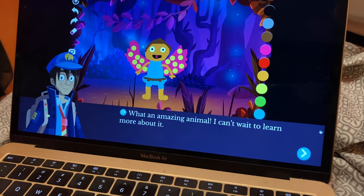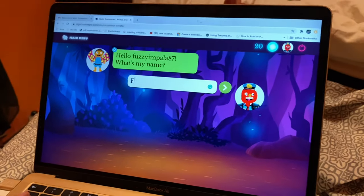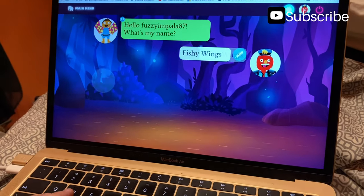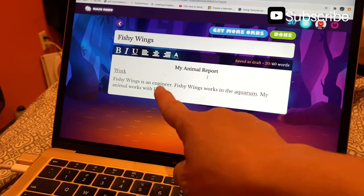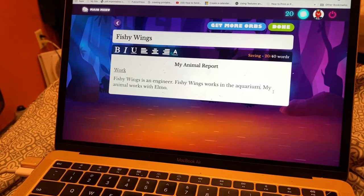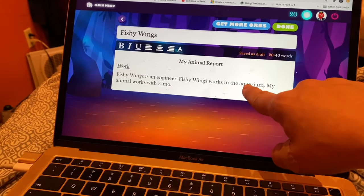What an amazing animal — I can't wait to learn more about it. Hello fuzzy impala 87, you need to name your character that you made. Fishing wings — and then click this. It says your annual report: Fishy Wings is an engineer, Fishy Wings works in an aquarium. Here you're able to fix the spelling. My animal works with Elmo. You can get more orbs by creating more words to your paragraph, and then you can save it.